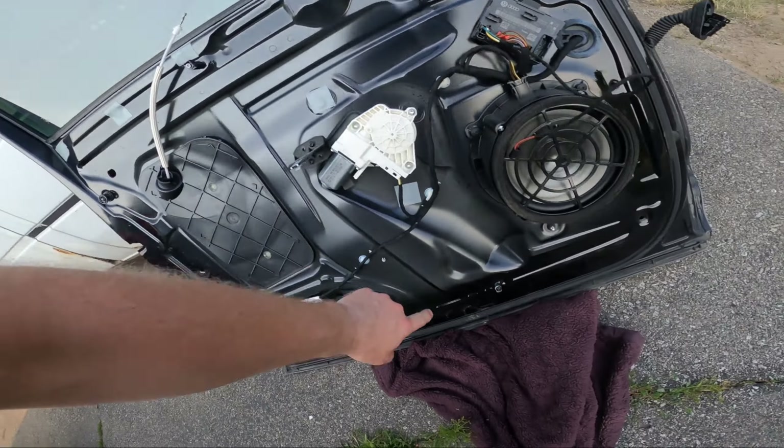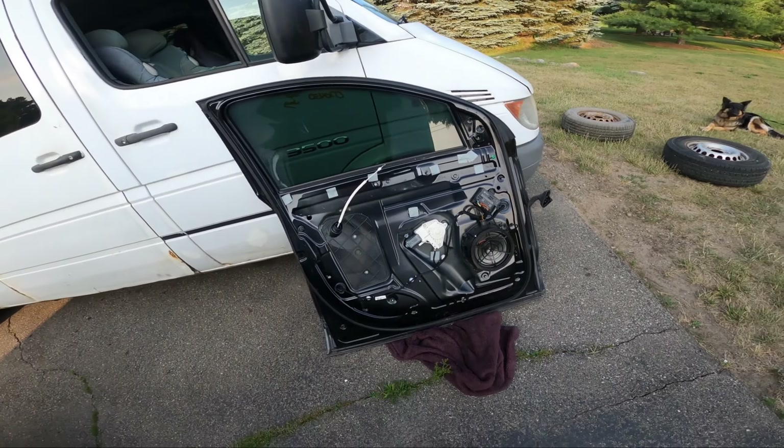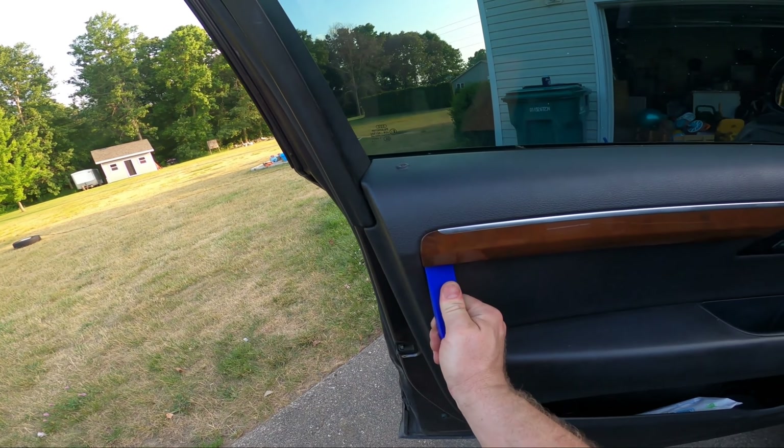Some poor sap broke that one, broke this one pulling the cards off. I have a bunch of cheap pry tools I bought on Amazon, and I've got to imagine if I just start on the end and commit...